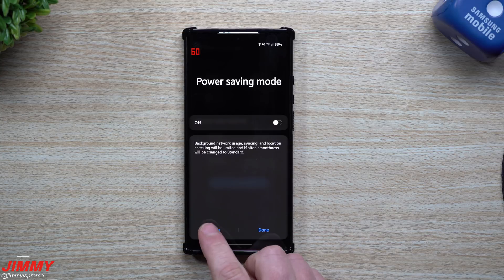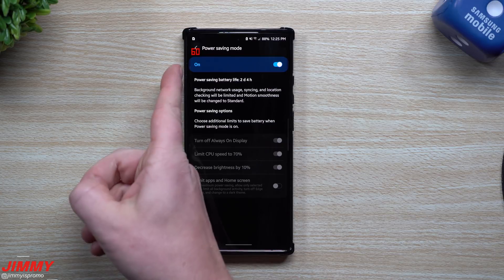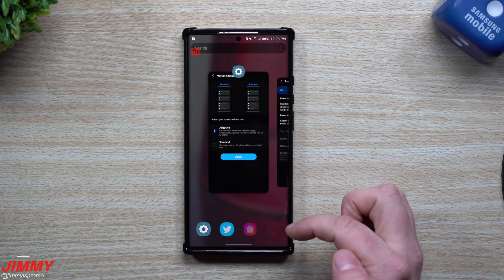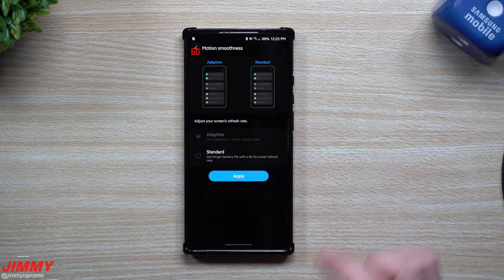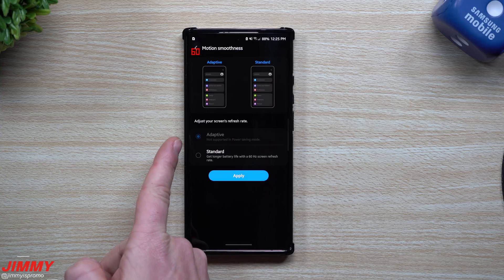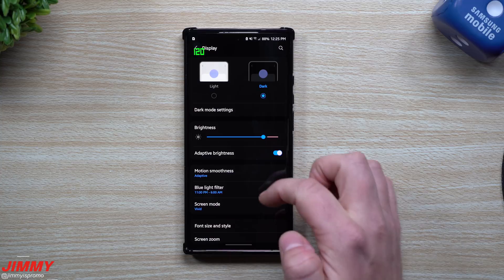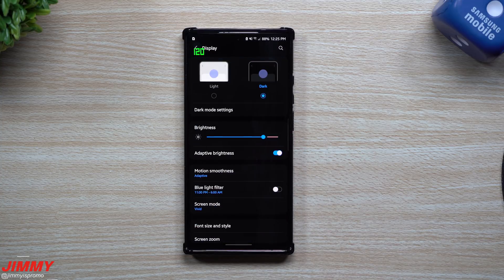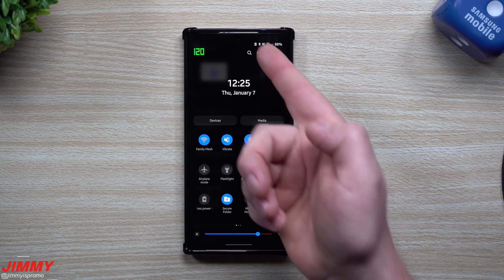From there, just go to the very top and tap on 'Power Saving Mode' — the word — then click on Details, then turn it on. You can see we're still stuck at 60 for the refresh rate. Now go back to your recent applications — don't close anything — just go back to the screen. You can see it's on Adaptive even though it's grayed out, then hit Apply. And there we go — we are running at 120 for the refresh rate.